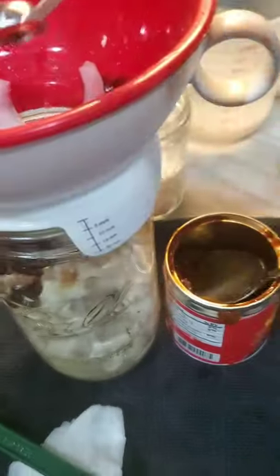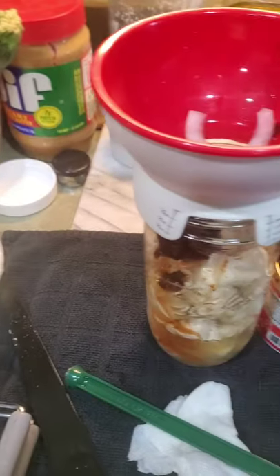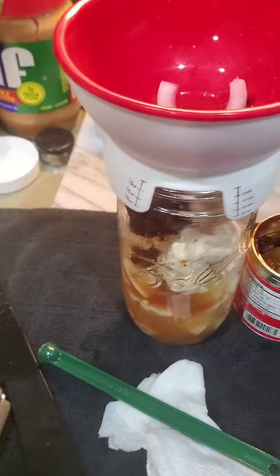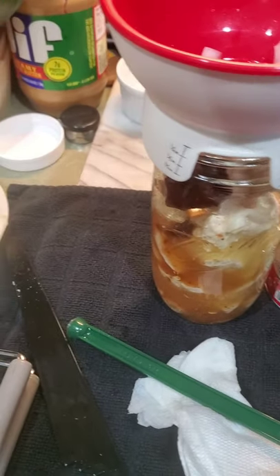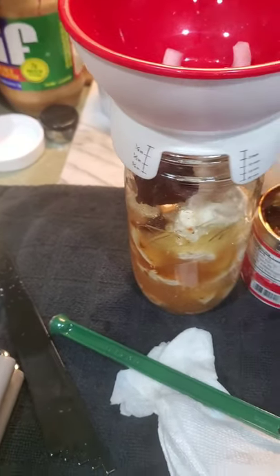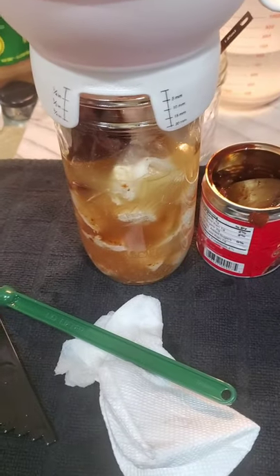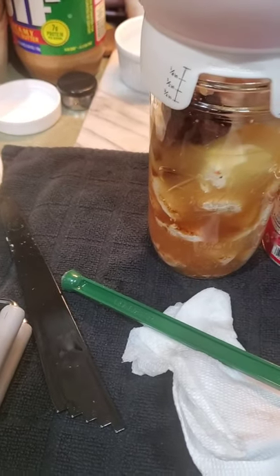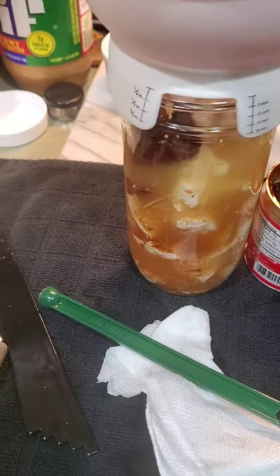I'm going to put a quarter teaspoon of canning salt. Then I'm going to take my broth — this is just Better Than Bouillon and some distilled water. When you can and you are adding a liquid to your jar, you do not want to use tap water. The reason why is, especially if you have hard water, it will leave a sediment at the bottom of your jars. Even though there's nothing wrong with it and it's not going to hurt you, it just looks kind of gross. So I always just use a bottled distilled water. You could use broth, or you could use water — whatever. As long as it's hot, just like your food.